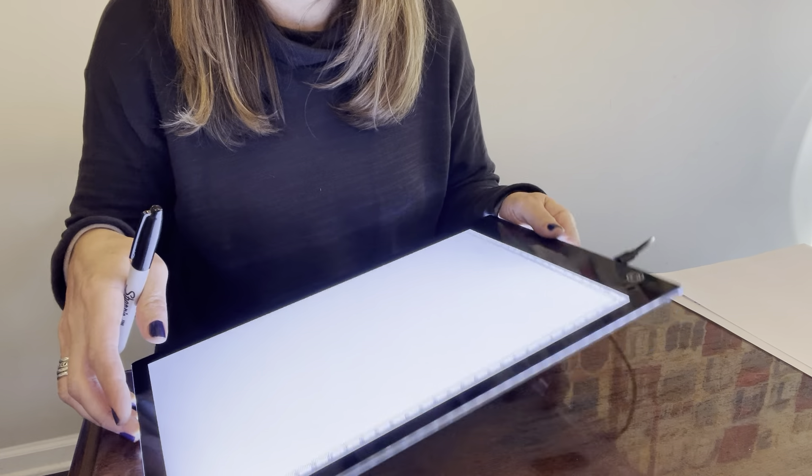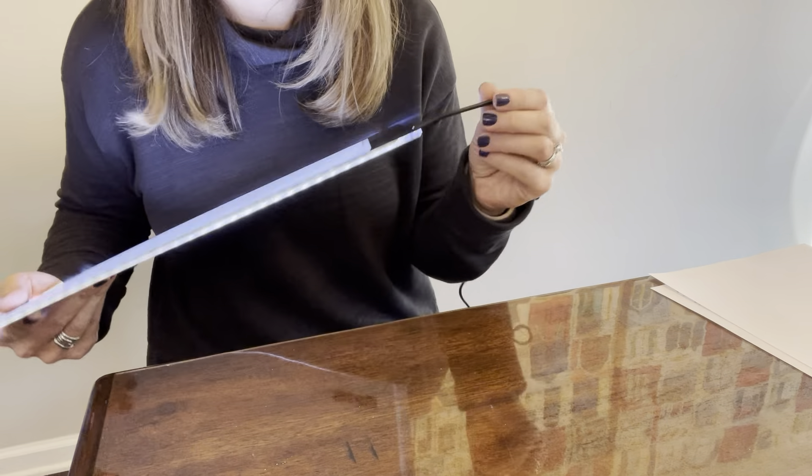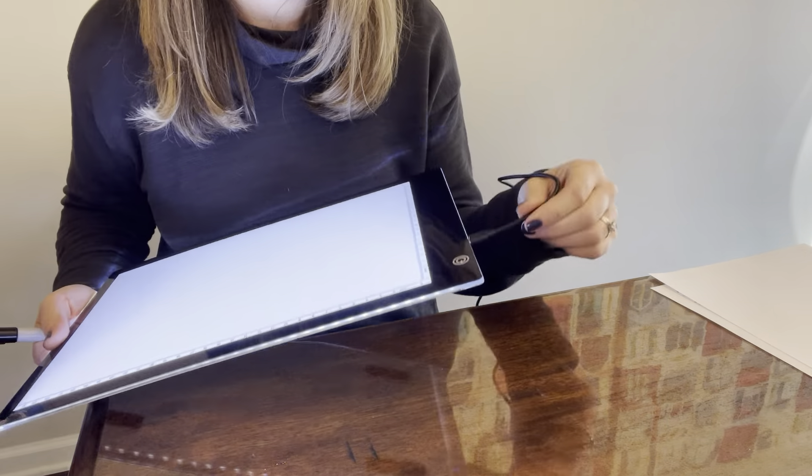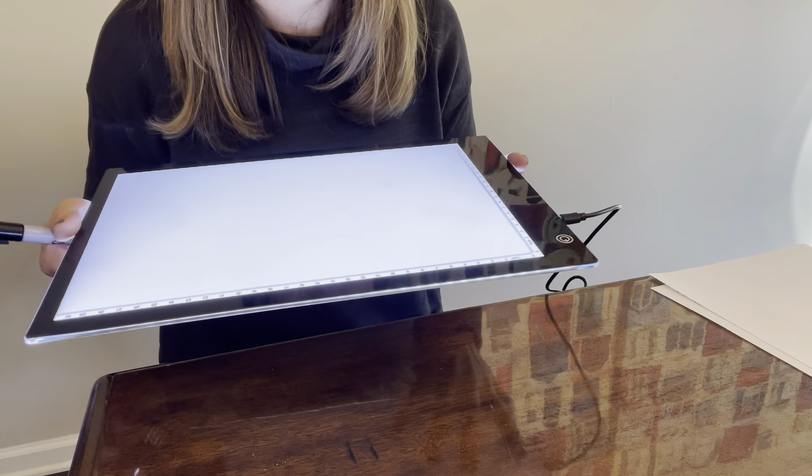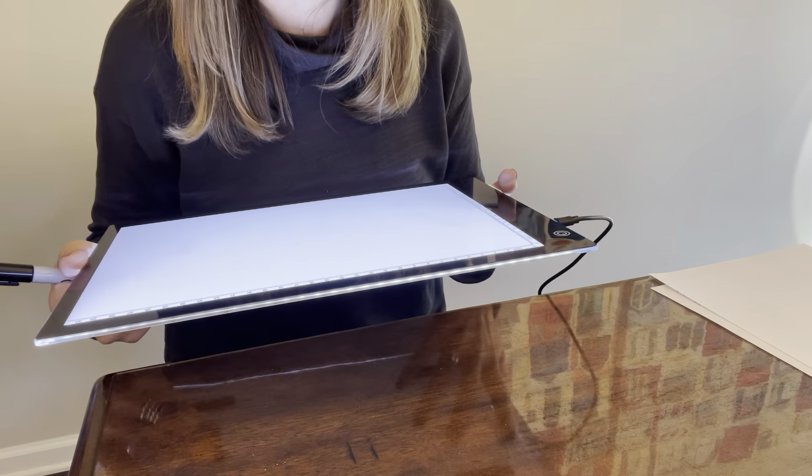The one main thing to note about this light board is that you have to have it plugged in. There is no battery in here, so you do have to have it plugged in, but it comes with a very long cord so you should be able to find a place nearby to plug into with no problem at all.